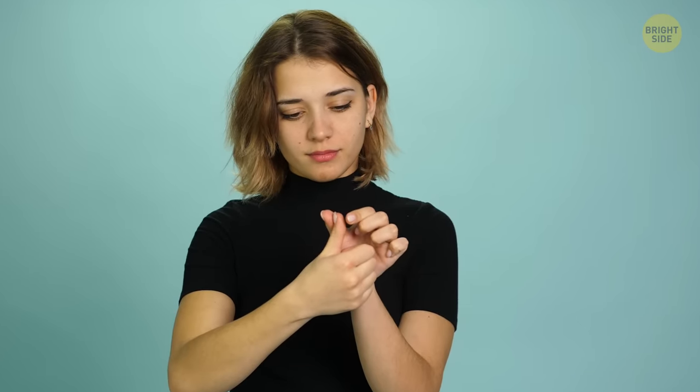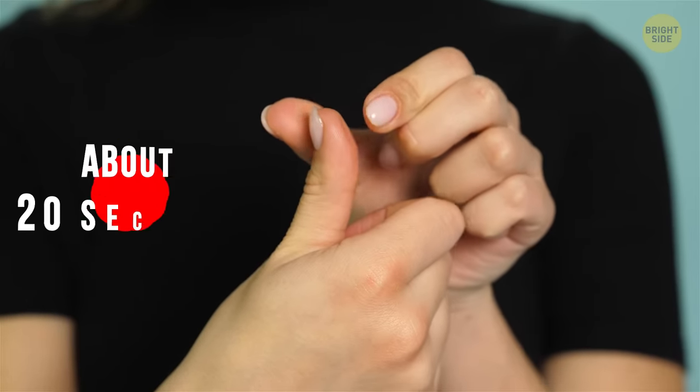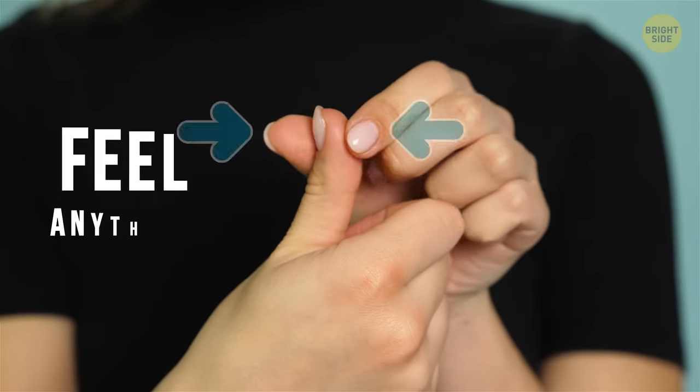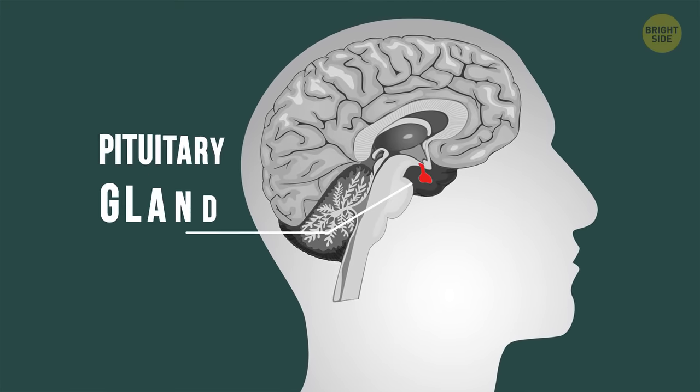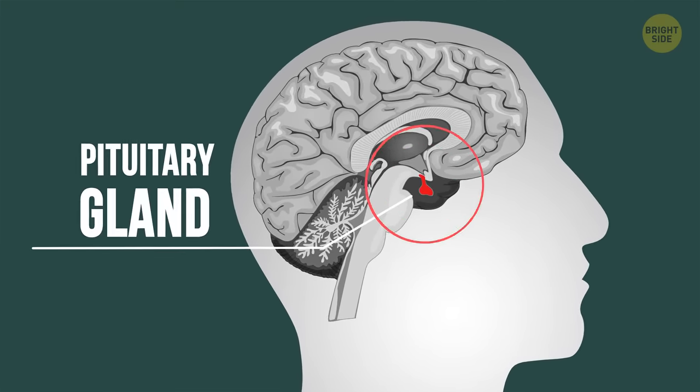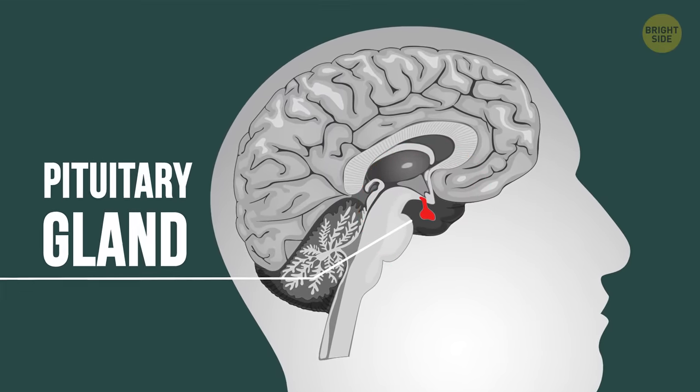Here's how you do it. Take the thumb of one hand and stick it up like you're giving a thumbs up. With the thumb and index finger of your other hand, squeeze the tip of the aforementioned thumb over and over again. Do the squeezing in an on-and-off motion for about 20 seconds. If you feel your nasal passages opening up a bit, you're hitting the pituitary gland, which is located right above your sinuses.